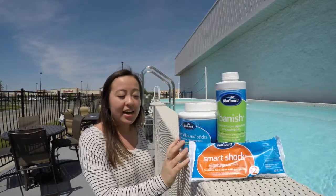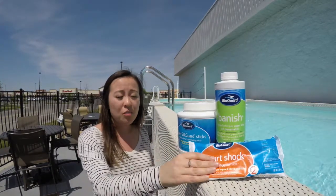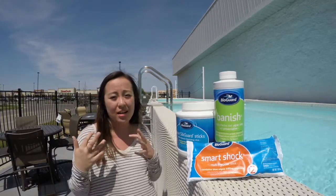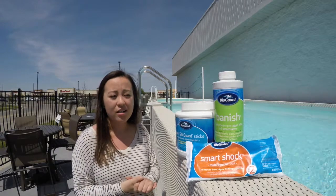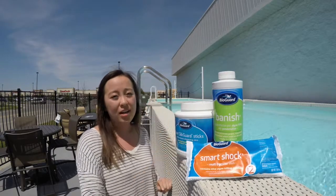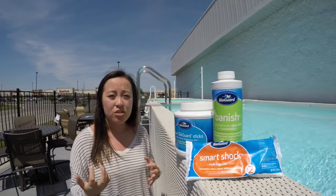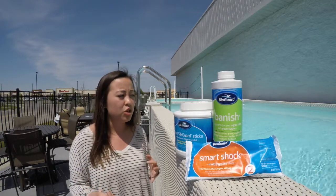Along with maintaining a strong chlorine level, we do also want to shock our pool. Shocking it oxidizes and kills all the contaminants and the organic compounds that are in the water. Then along with that, you are going to want to add an algaecide.